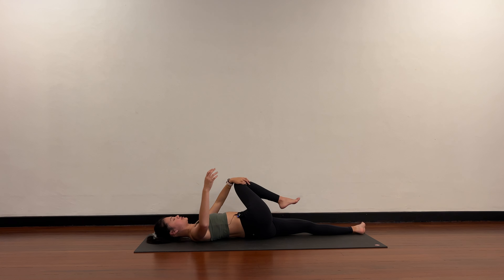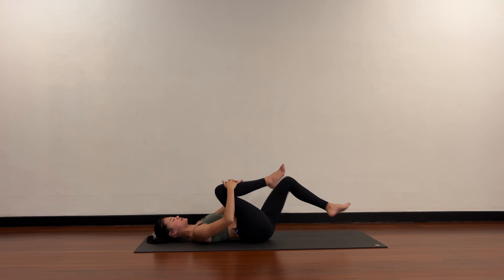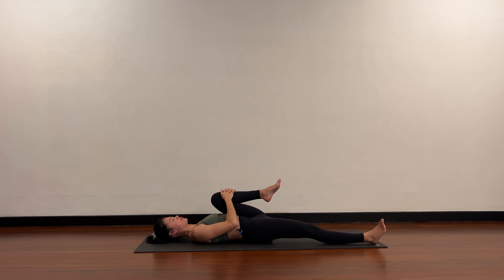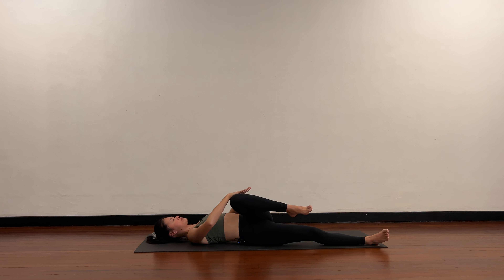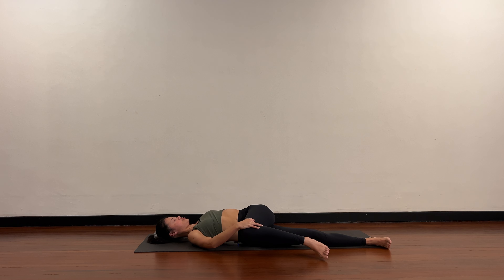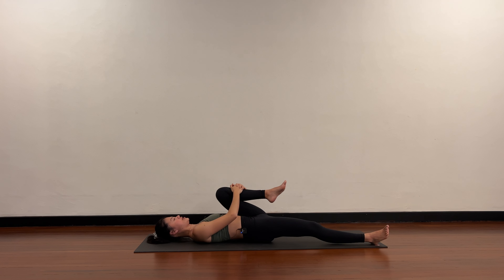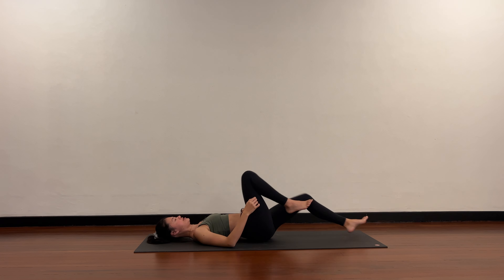Come back to center, right knee into your chest, then release. Hug the left knee in, right leg straight. Now take your spinal twist — open the left knee towards the right, left arm opens out for your chest stretch. Come back to center, left knee into your chest and release. Now bend both knees into your chest.